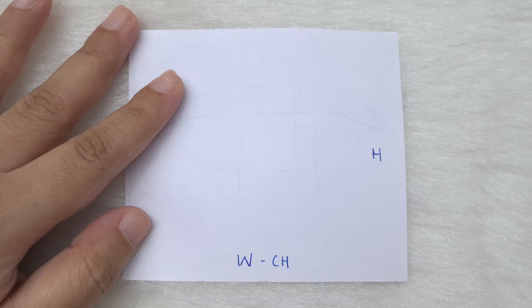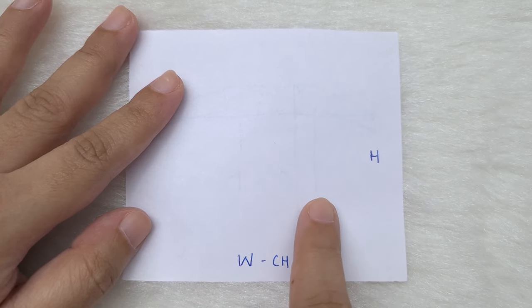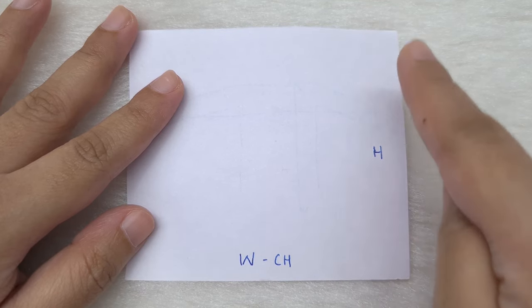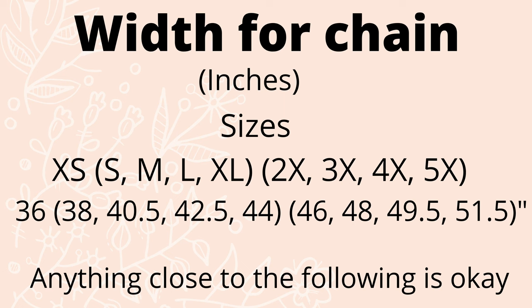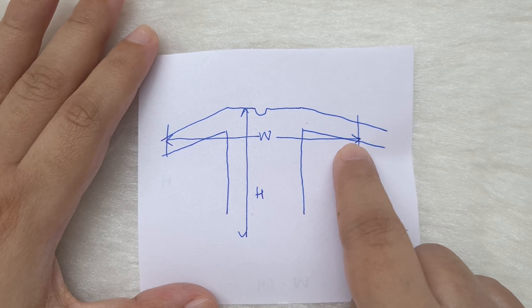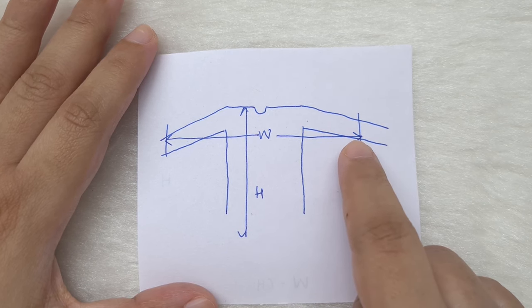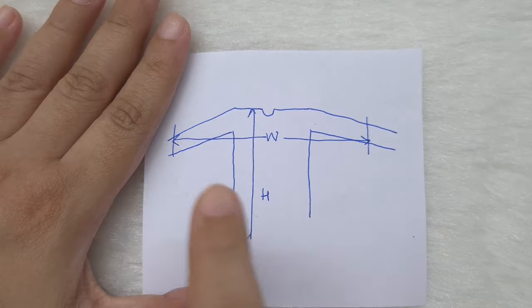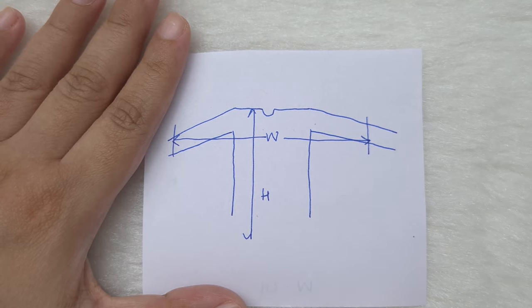This is a rough schematic for our shrug. We are going to make it from a rectangle — there will be no increases, decreases, or shaping. We are going to begin by chaining the width, then repeat the rows until we reach the required height for our size. I'm leaving some general sizes for the width on screen. The width of the shrug is where the sleeves fall on our arms, a little below the elbow. The height is from our neck to just below our rear, or however long we want the shrug to be.